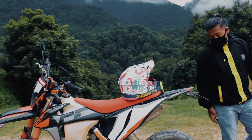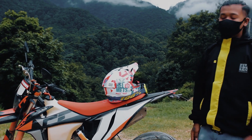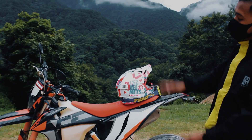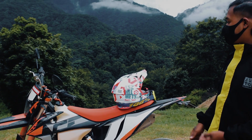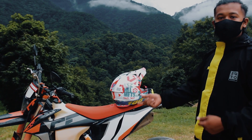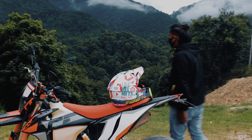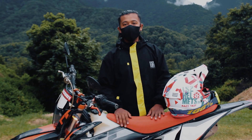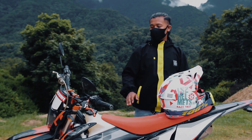Moving on to the next thing — the suspension. This bike has suspension suitable for both on-road and off-road riding. There are many crossover features. If you get the GR7, the suspension handles both on-road and off-road conditions.